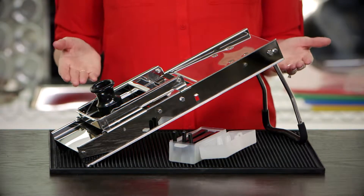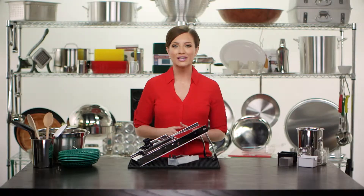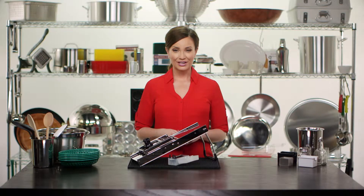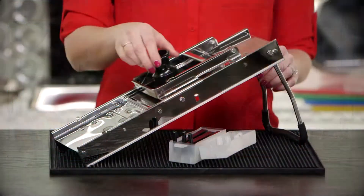This all stainless steel unit comes with three different sized removable blades so you can achieve your desired thickness in slicing. If you are looking for a straight cut, then adjust the blade thickness and slice away.